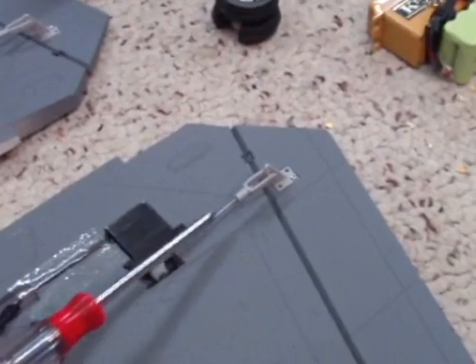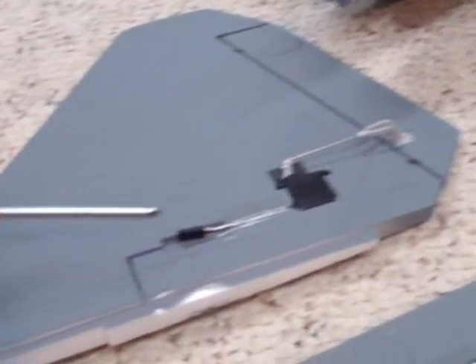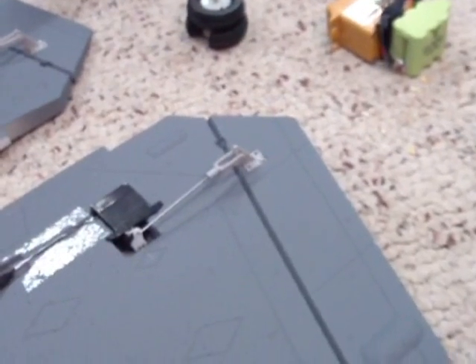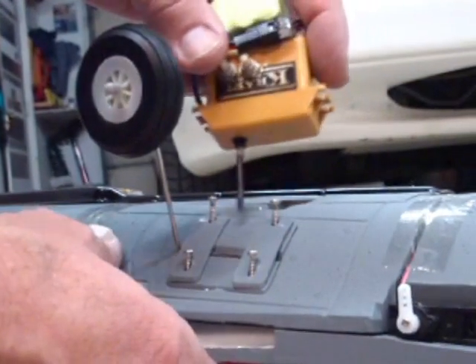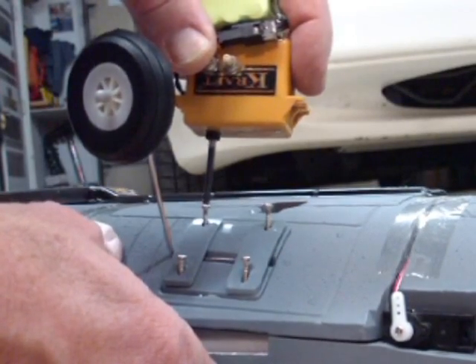Make sure you put the rods on and line up the linkages with the servos first so the linkages are all straight. Do this on the wings first — that way you won't have to mess around too much with it when it's on the plane once you glue them on. Next, go ahead and screw on the landing gear straps on the main body. Make sure you get this all the way in.